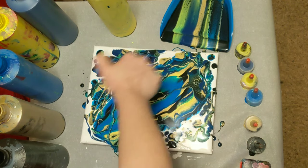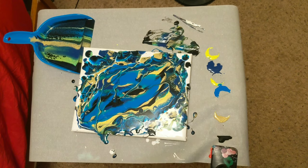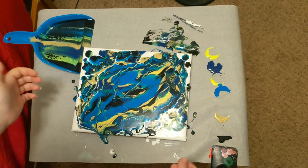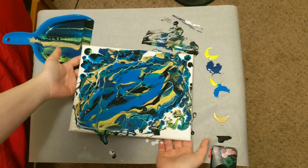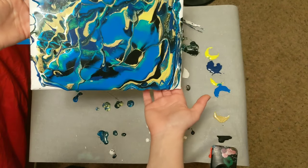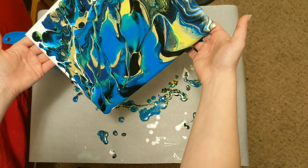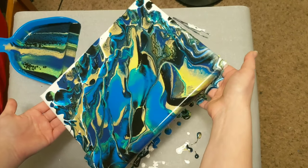I'm gonna go ahead and torch it real fast and then we'll start manipulating it. We are back to manipulate here. There are some areas I really, really like, so we're gonna try to maintain some of that. I'm not really going for a negative space, so we'll probably just stretch it out. There also is a ton of paint on the canvas.